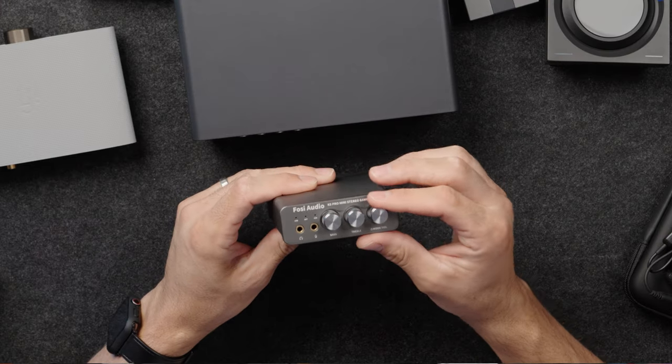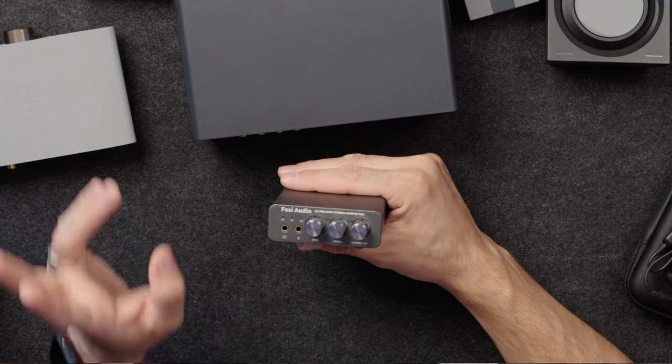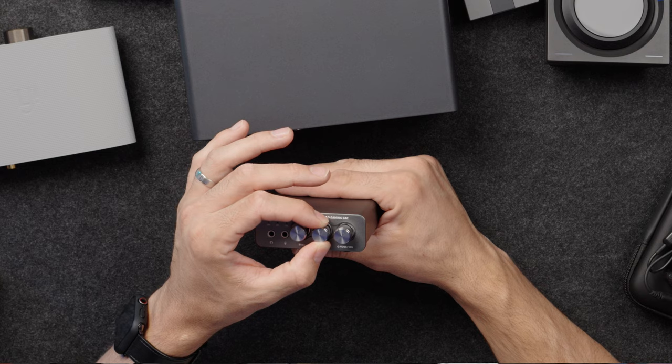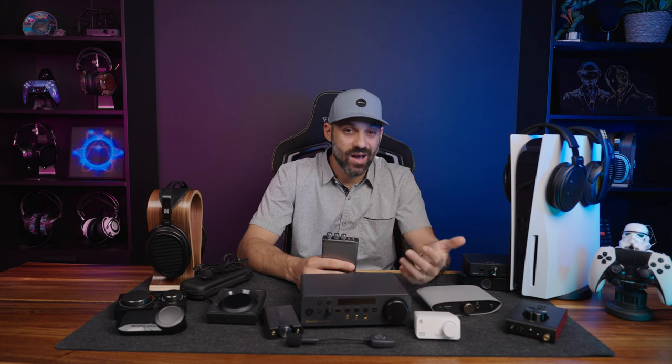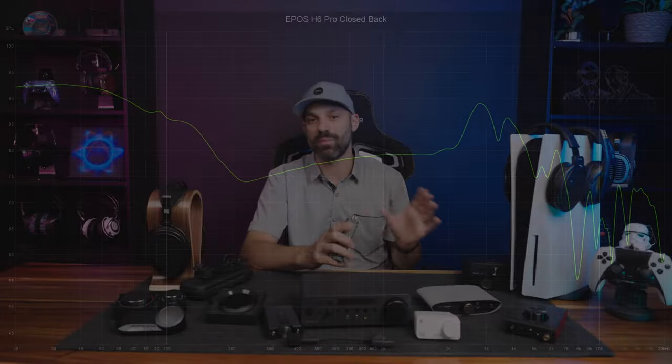The back of the K5 Pro has an optical input and a coax input, which gives you additional sources to toggle through, plus an RCA output that can be used for a headphone amp or external speakers. On the front, you have three aluminum textured volume knobs including bass and treble adjustment. However, the K5 Pro doesn't have a neutral sound profile — the 200 Hz region is slightly recessed, so you may lose some punch or slam depending on your headset.